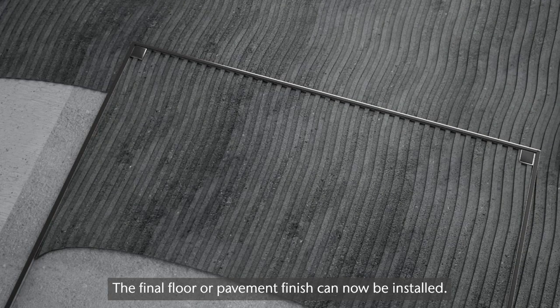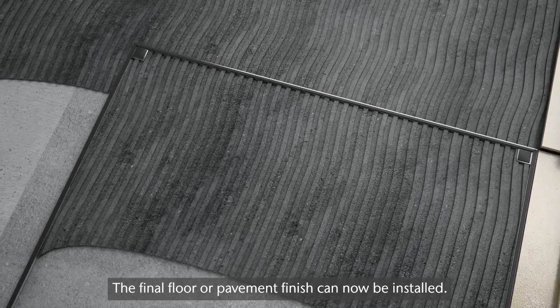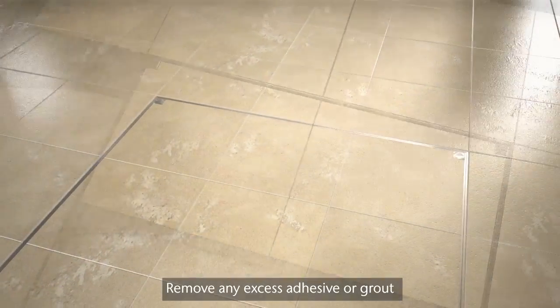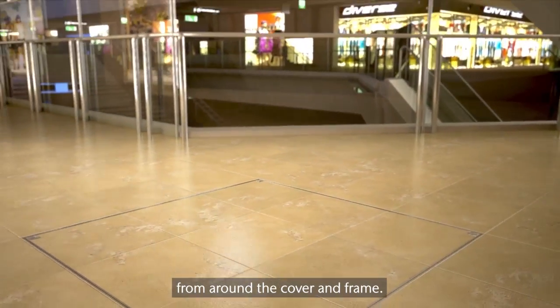The final floor or pavement finish can now be installed. Once the final floor or pavement has been fully installed, remove any excess adhesive or grout from around the cover and frame.